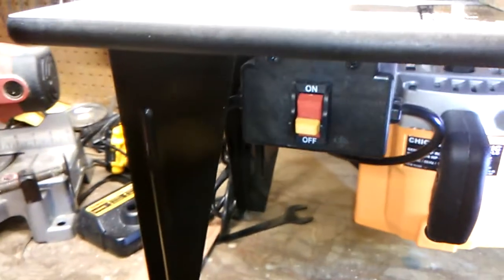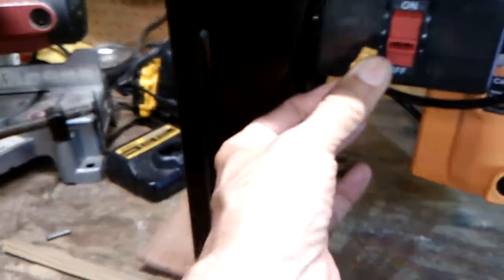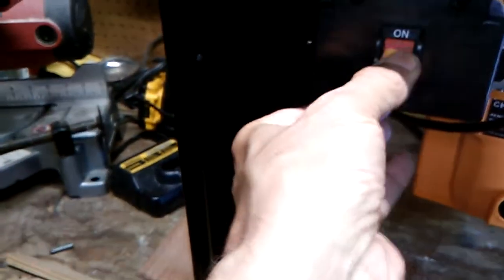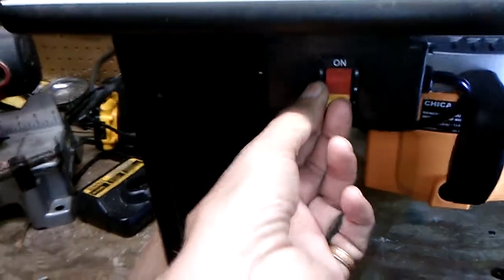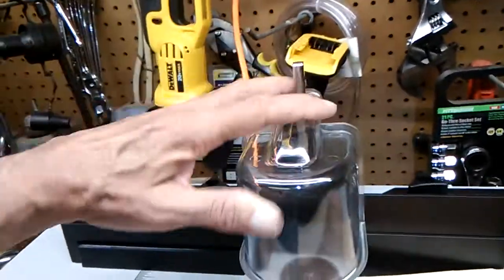It's got a little locking switch, which is a nice safety feature — that has to be inserted into the switch for it to turn on. The safety device goes right here.